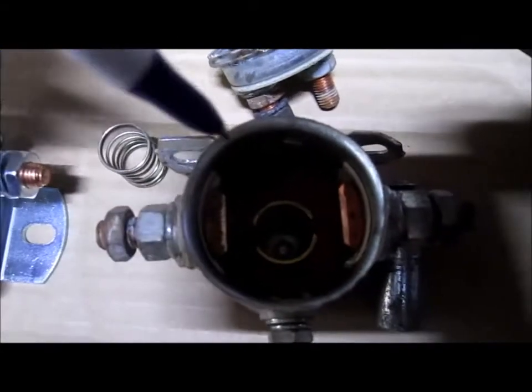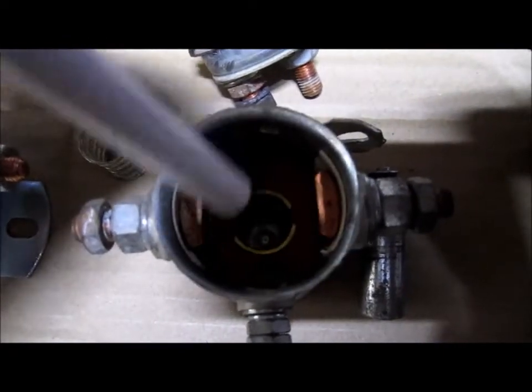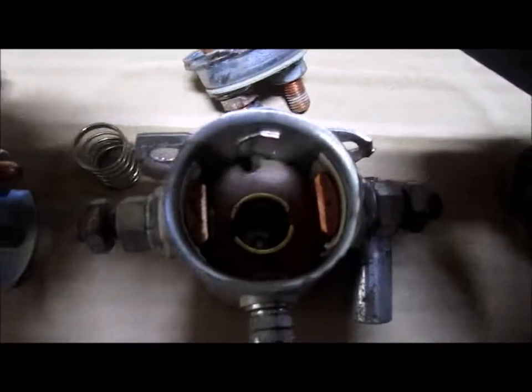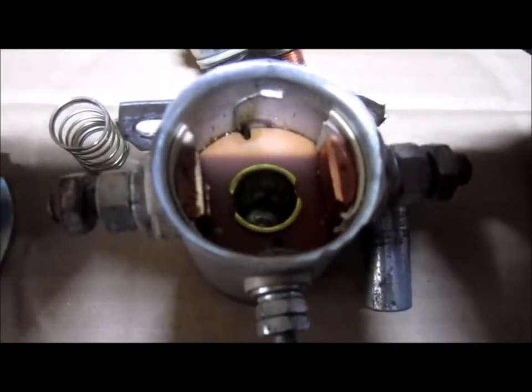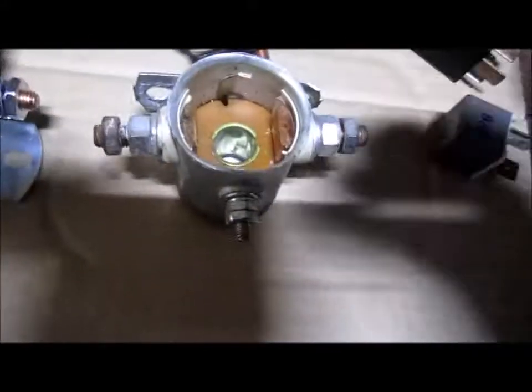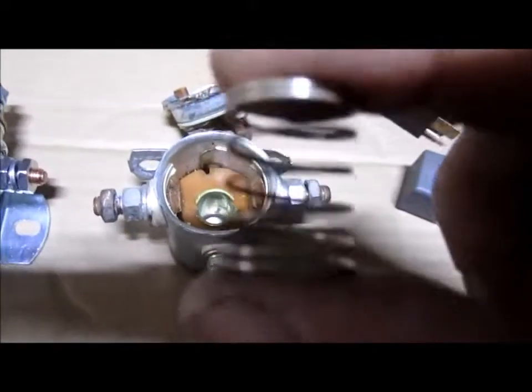So how that one gets engaged is: when 12 volts — depending on the solenoid, but this particular one is 12 volts — the power leads engage a coil of wire that's down inside. Beneath this there's a wrapping of copper wire, and when 12 volts is applied to that coil, it turns it into a magnet — a very strong magnet.